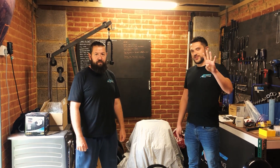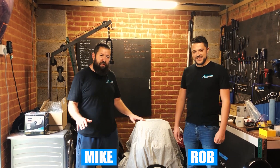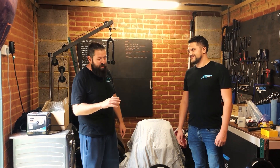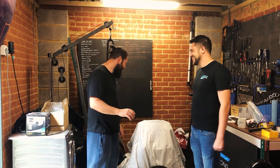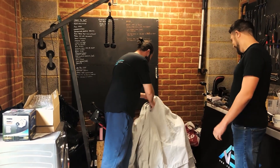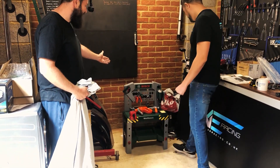Hello and welcome back to the fourth episode of building our race car. My name's Rob and I'm Mike. Before we go any further, I've got a little bit of a surprise for Rob - seeing as how last episode he reached his level 10 mechanics, I've got him a little surprise and he hasn't actually seen this yet. I got you your own tool set!